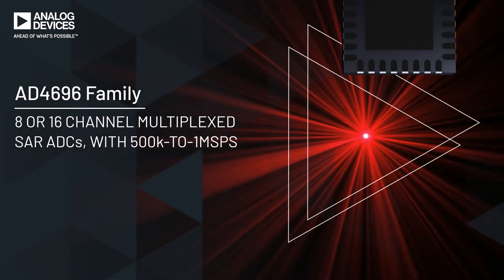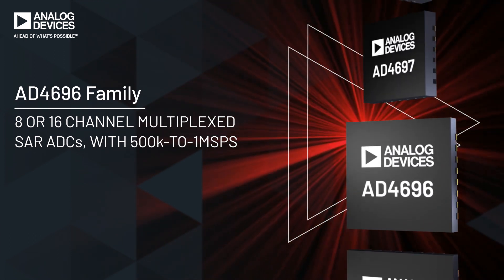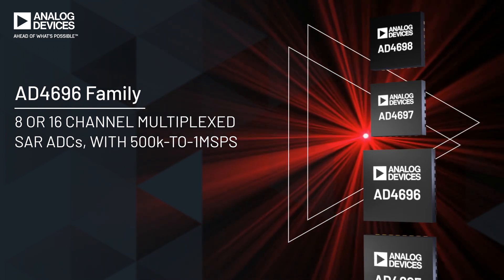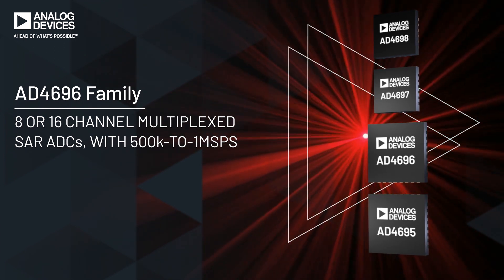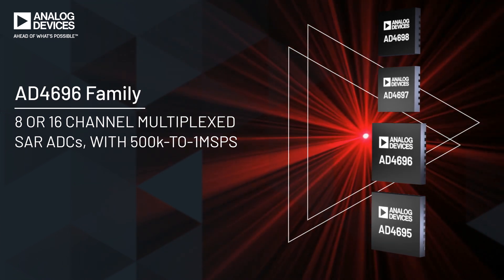The AD469X family — Analog Devices' latest precision multiplexed SAR ADCs — features 8 or 16 channels and 500 ksps or 1 Msps sampling rates, and is the solution you've been waiting for.